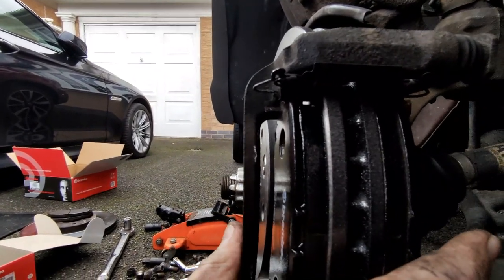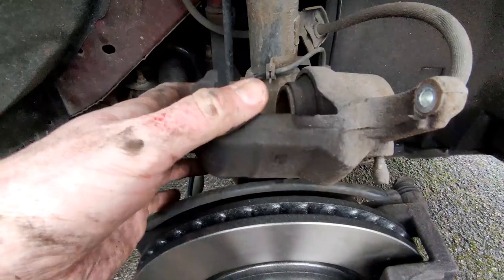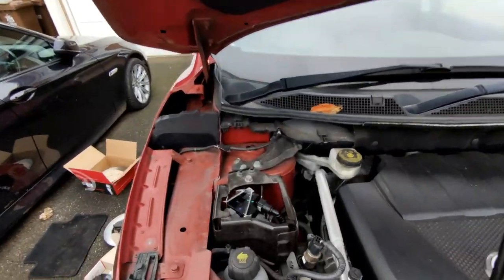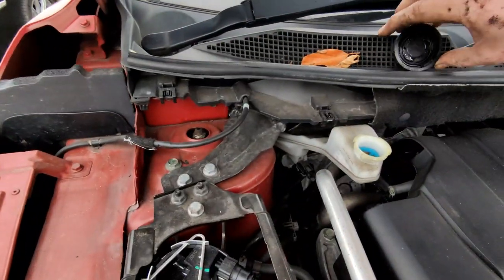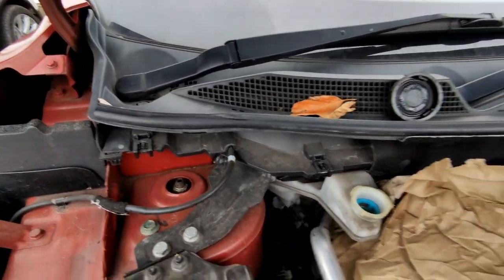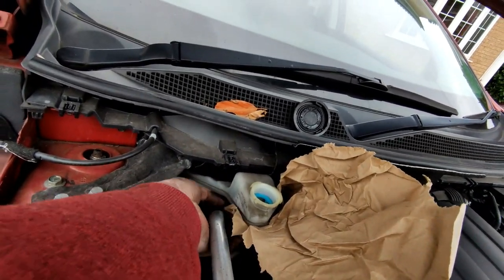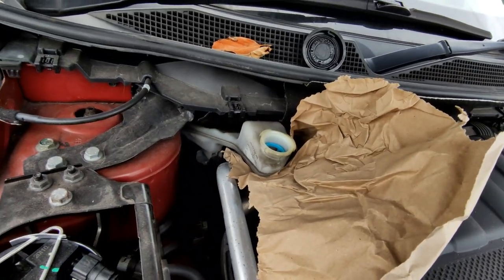Next thing we need to do is rewind the piston in the caliper. There are multiple ways of doing this. What I do is get under the bonnet, find your brake fluid cap, remove it, put the cap somewhere safe, and put some absorbing cloth or paper towel around it just to catch any fluid. Basically what we're going to do is push the piston back, which will push pressure back into the brake system and potentially make the fluid level rise - it may overflow.